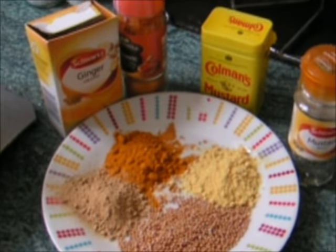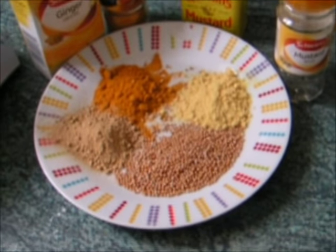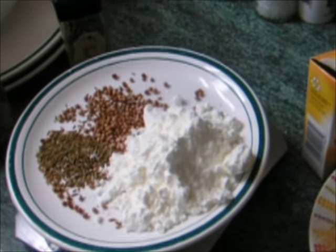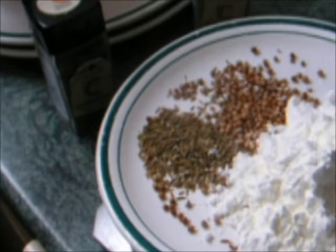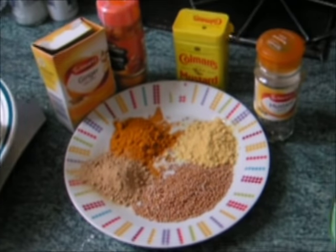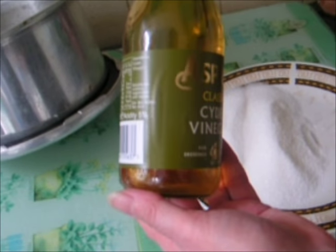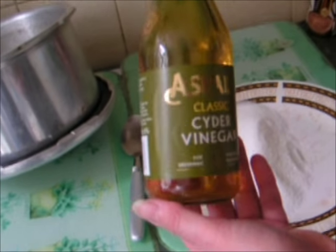You'll also need turmeric, mustard powder, mustard seeds, corn flour, cumin seeds and coriander seeds. The amounts will be given in the description for the recipe. Also, one litre of apple cider vinegar will be needed.